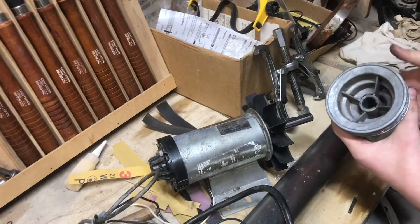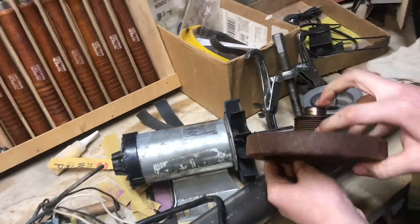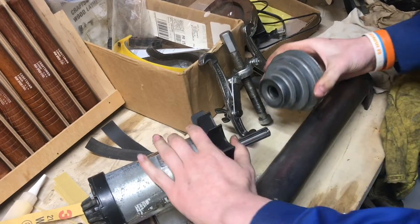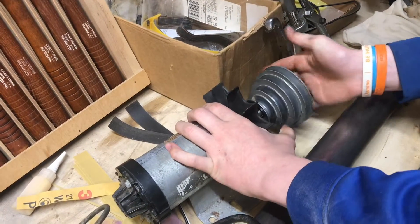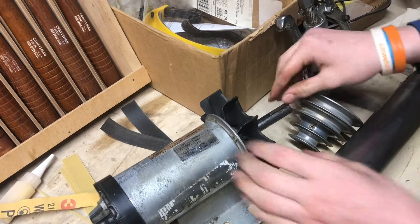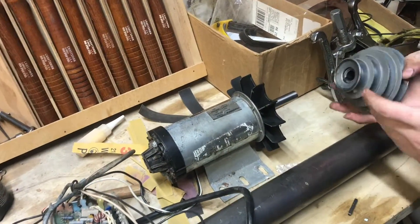I just pulled the pulley off the old motor, and on this new treadmill motor we pulled the big pulley off as well. They both have 5/8 shafts, so the pulley fits right on there perfectly and uses the same key as well — perfect size.